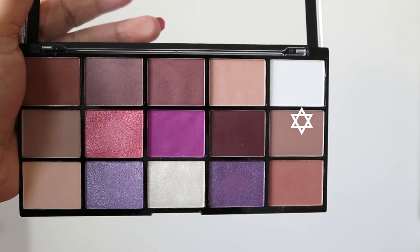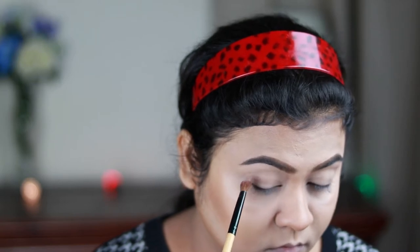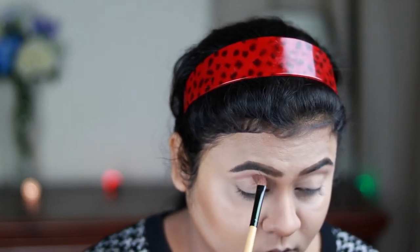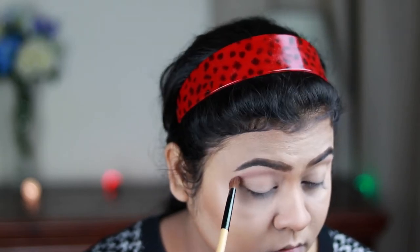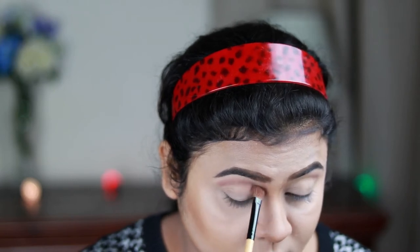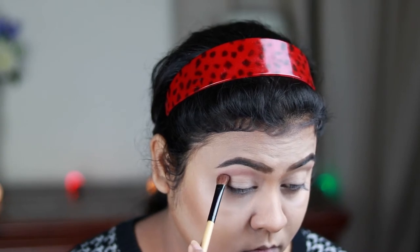For eye makeup I'm using a light brown shade from my Makeup Revolution Visionary Palette as my transition color. It's a very cool-toned brown and I'm slowly building up the pigmentation so there's no harshness or patchiness whatsoever.